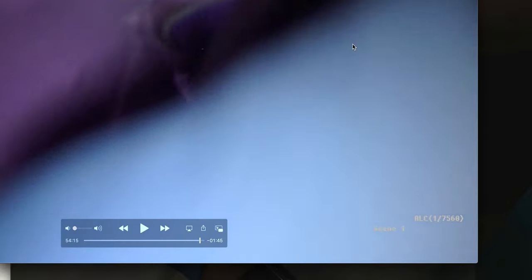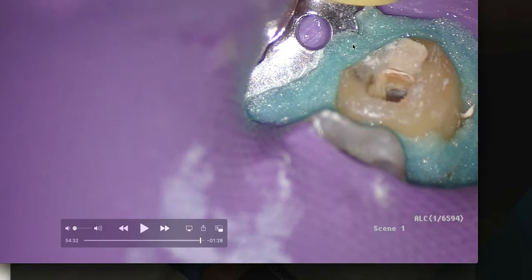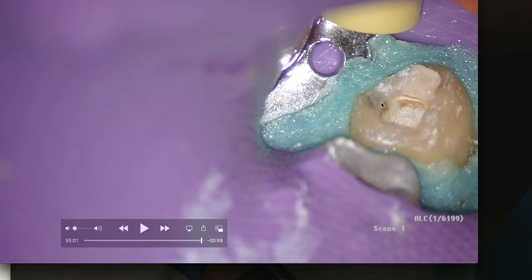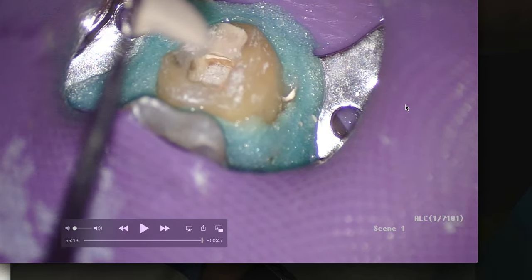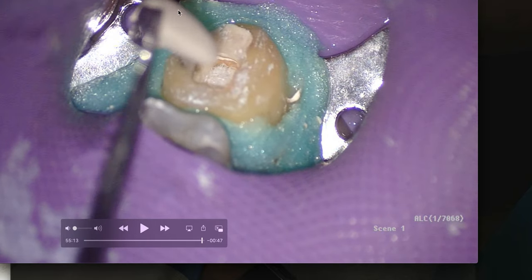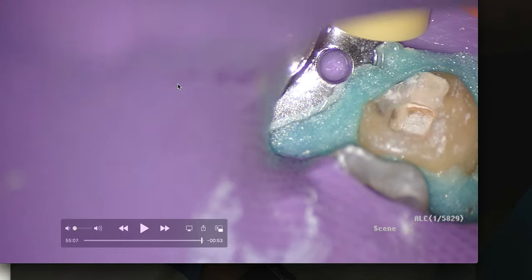Again, no middle mesial canal that I can tell. There's our distal — this was a little more difficult to get into. Place the cotton pellet, pack that down. It only needs a thin layer of Cavit since we're putting a temporary crown on. Take the rubber dam off, put the crown back on, and that's it. That turned out to be a little longer than I thought, but thank you so much for joining. Please leave comments about rubber dam clamps, endo tools you use, any questions — and we'll talk to you soon. Cheers.